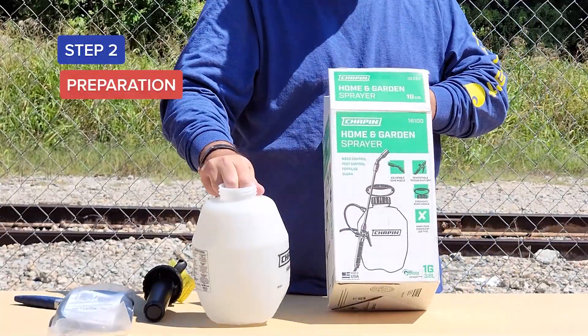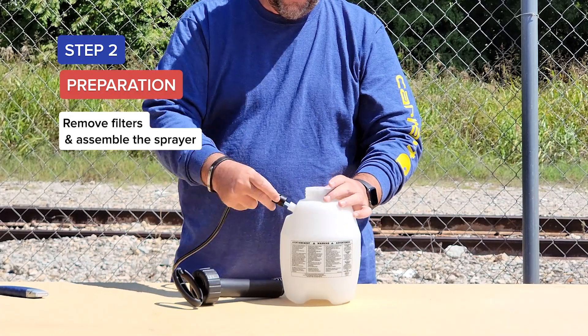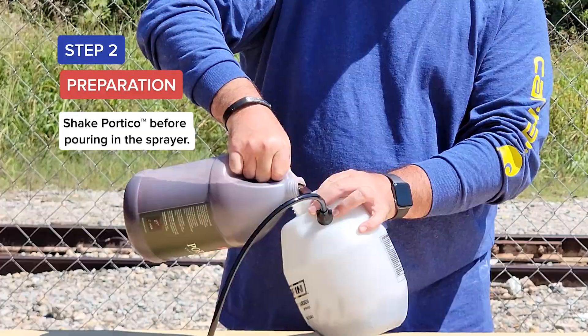Step 2: Preparation. Remove filters and assemble the sprayer. Shake the Portico stain before pouring it into the sprayer.